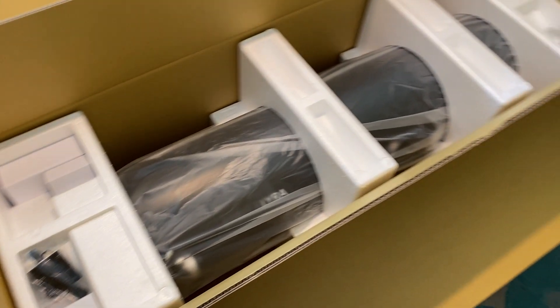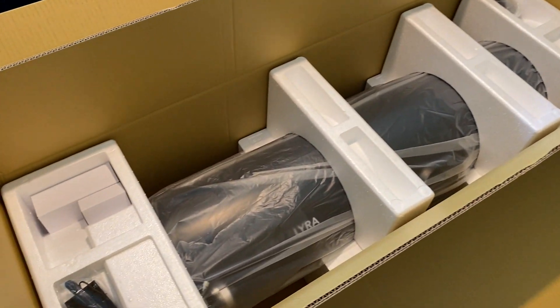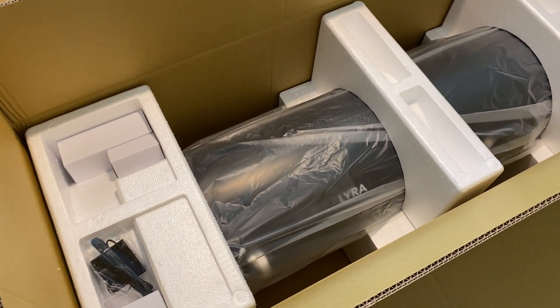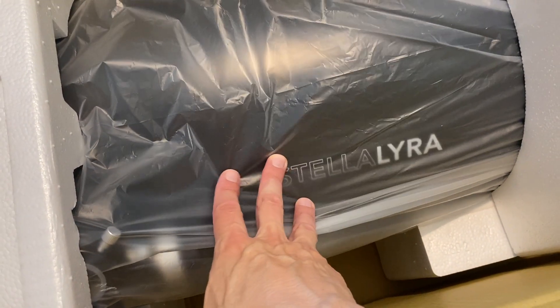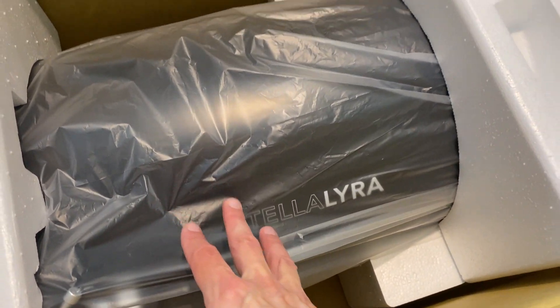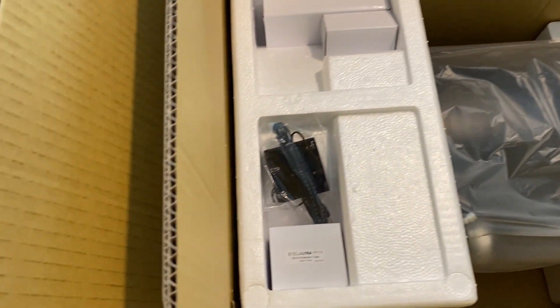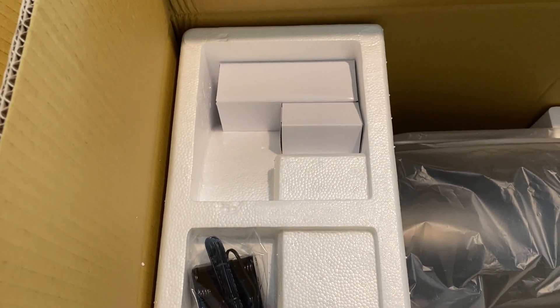So I've opened up the optical tube box — there was a box inside a box, fairly standard. You can see the optical tube — Stella Lyra on the side, nice black tube. There are a few bits and pieces inside the end packaging as well.